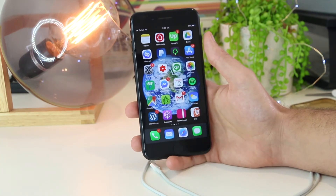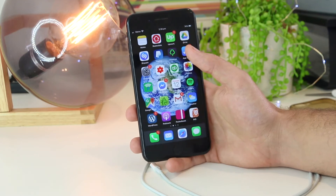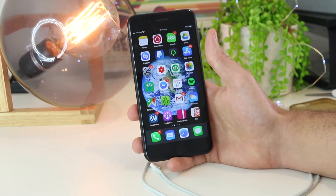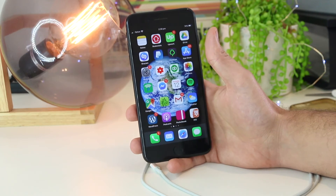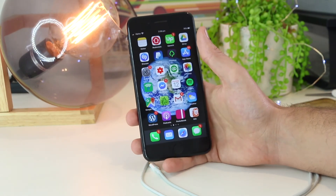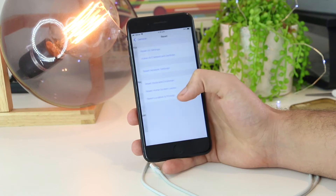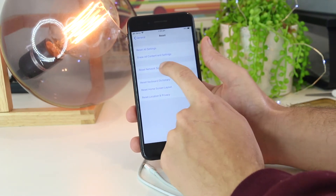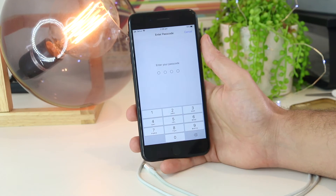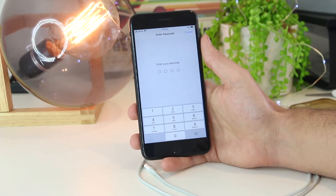The next fix is to reset the network settings on your iPhone. This is a great way to remove any temporary glitches over the Wi-Fi or cellular network. Just be warned: before you do this, you will lose all saved Wi-Fi networks, passwords, and Bluetooth devices, so write down any Wi-Fi passwords first. Go to Settings, then General, then Reset, and press Reset Network Settings. Enter your passcode to confirm — this will restart your device, and once it turns back on, try reconnecting to your personal hotspot.